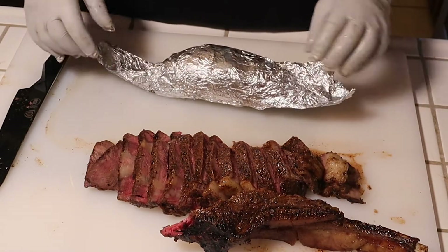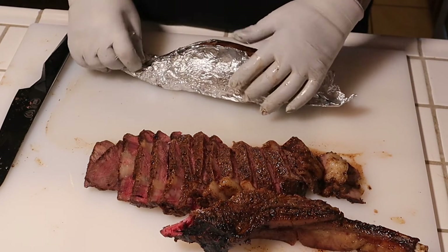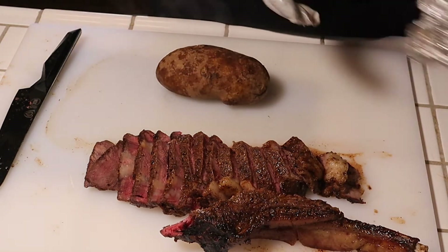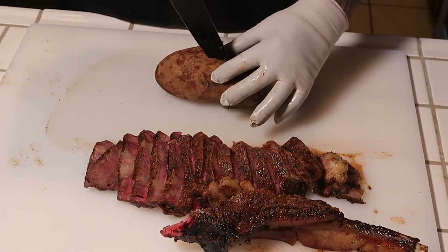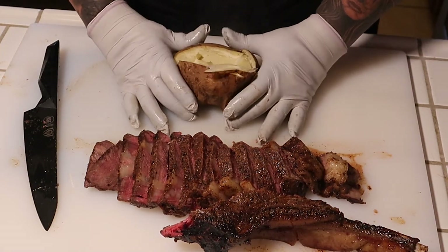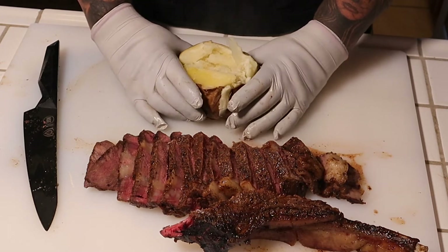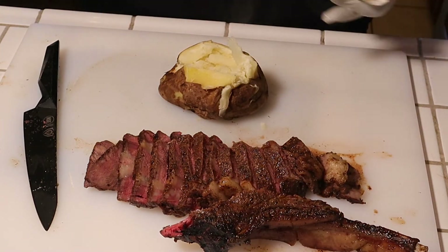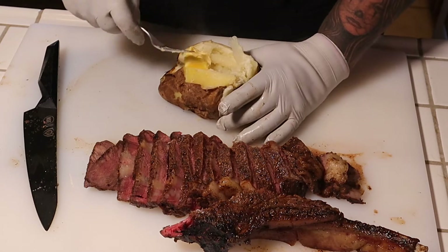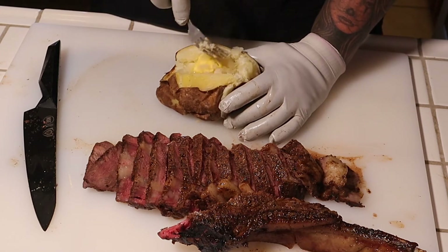The baked potato was easy — simply wrap it with foil, toss it in the pit, turn it every now and then. Easy, guys. Barely pulled them off the pit — super hot. Make a slit right in the middle, smells good, push in. I'm gonna get some Kerrygold butter and put a nice amount of butter in there, mix it around a little bit.